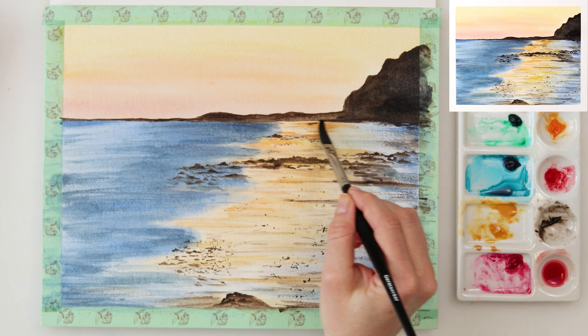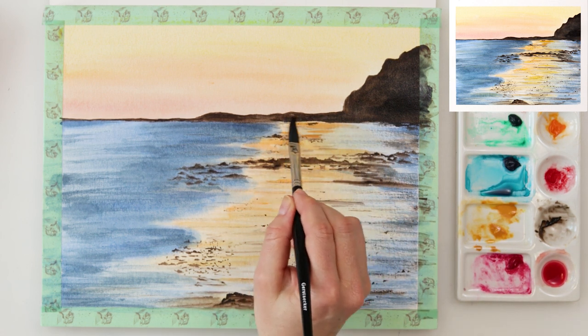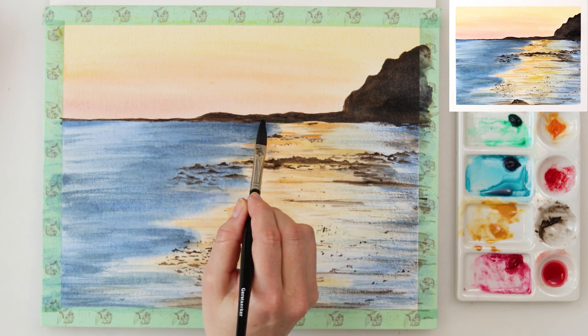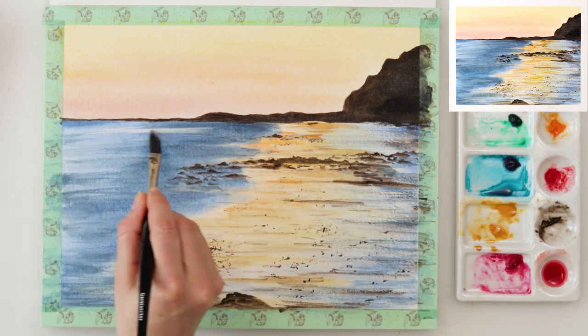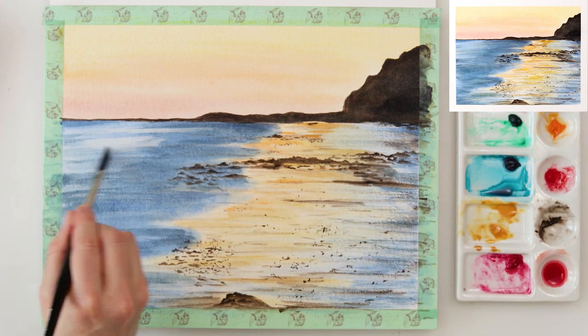I don't want to just paint it in neutral black or just in sepia and make it flat — I do want it to have some diversity and look as though it is rocky and uneven. So I painted that with sepia and then on top added a little bit of neutral black.